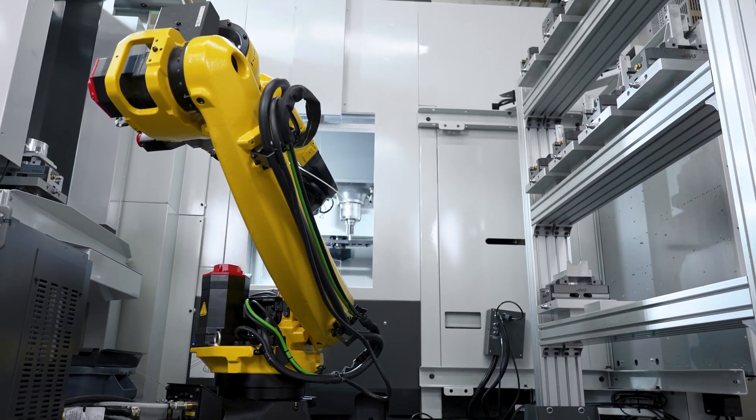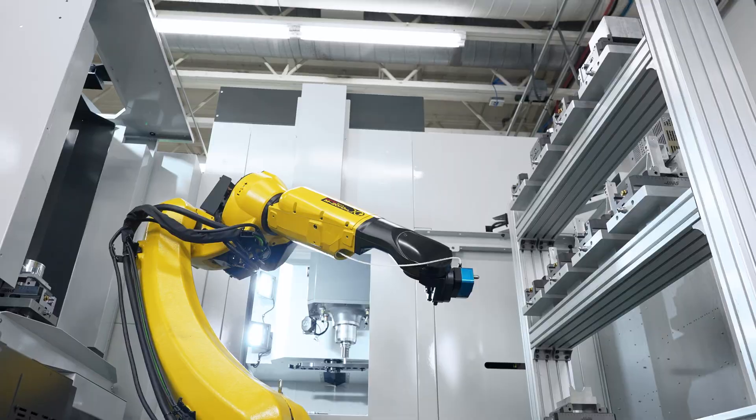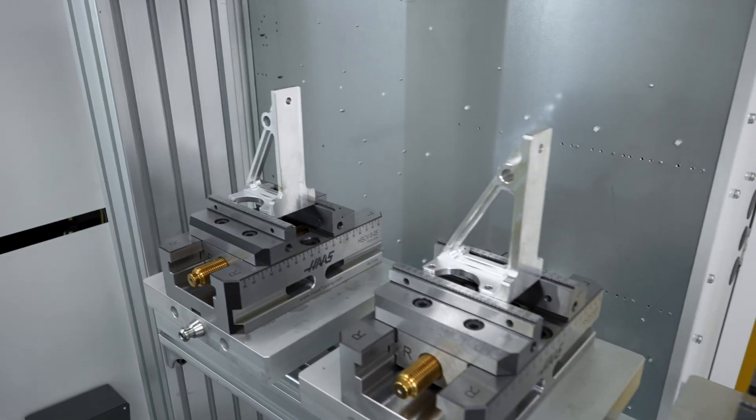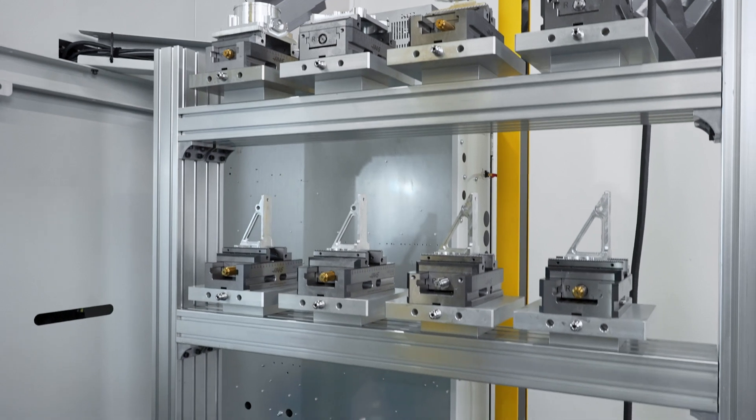So now you're no longer focused on a specific part as much as you are a variety of pallets. Run one of each part or multiples of any given part, depending on your needs and how you've populated your pallets.